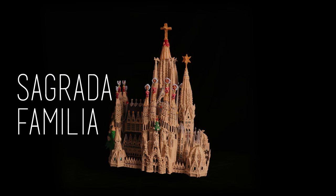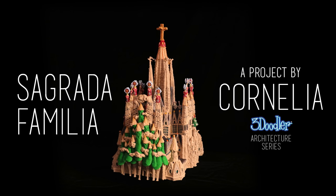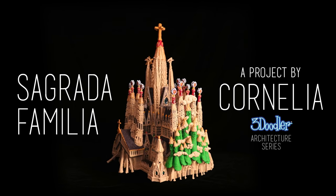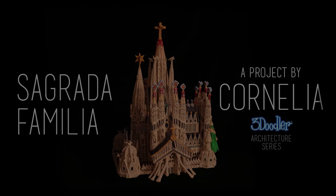The actual Sagrada Família is not yet finished, and to have an image of how it might look when it is done would be the challenge — and we had a go at it, and this is the result.